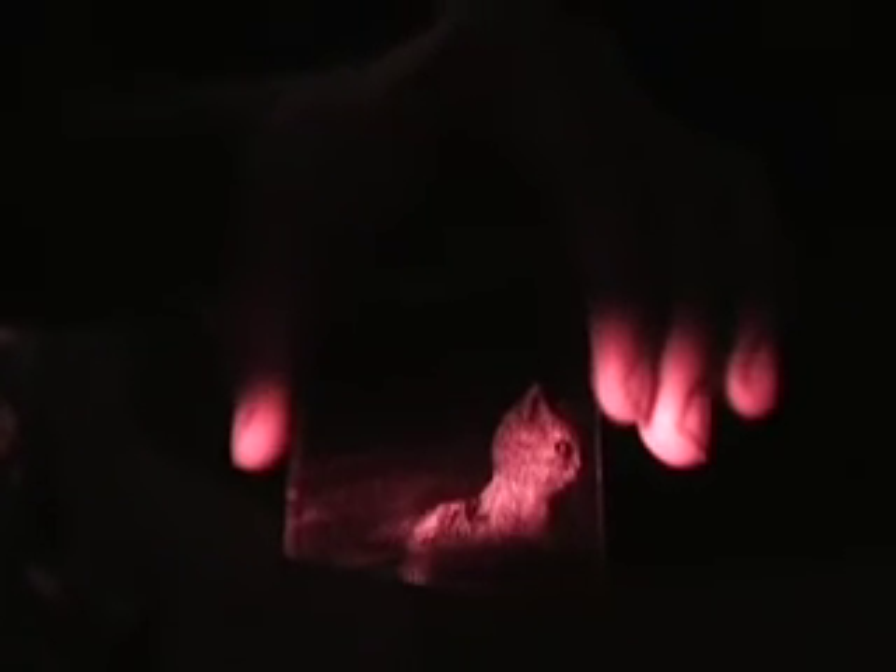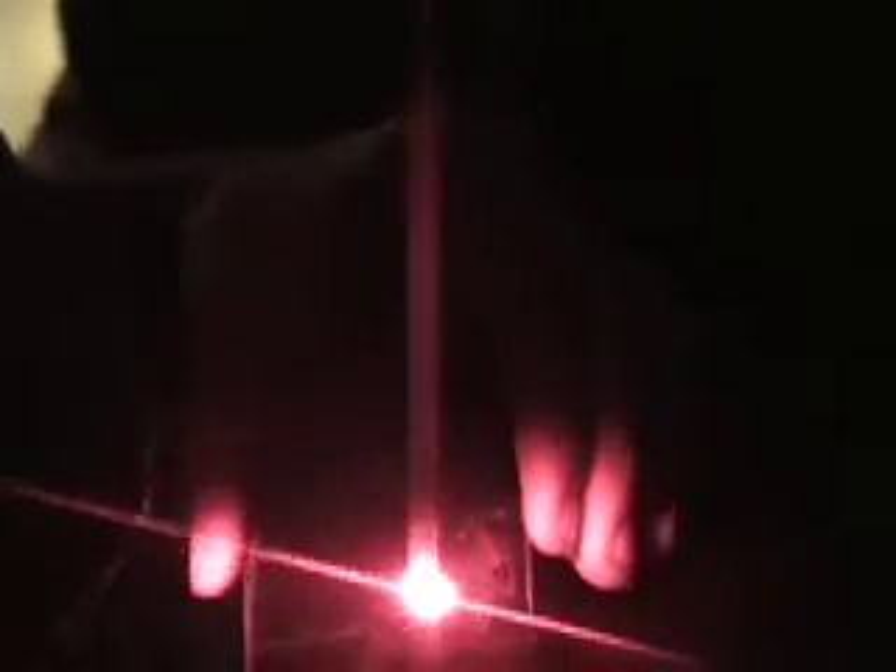This is a hologram that turned out really well recently — it's of a cat. I'm using my laser to illuminate it because it shows up slightly better than in normal light. The hologram has to be illuminated from the same angle as the original exposure on the table. This one turned out really well, so I thought I'd show you.